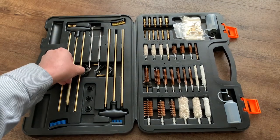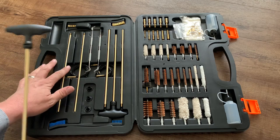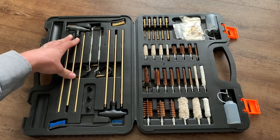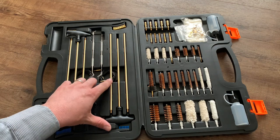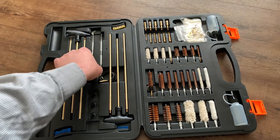Let's start from the left and work our way to the right. It comes with cleaning rods with handles. On this side, you've got three pieces so you can extend it, and those are thin enough to work very well for pistols and rifles. And then right over here, you've got another set that's a little wider — great for shotguns or very large bore rifles.